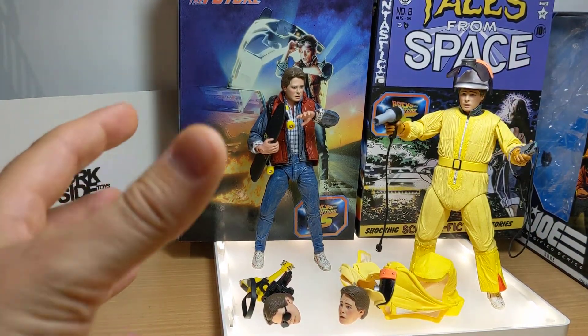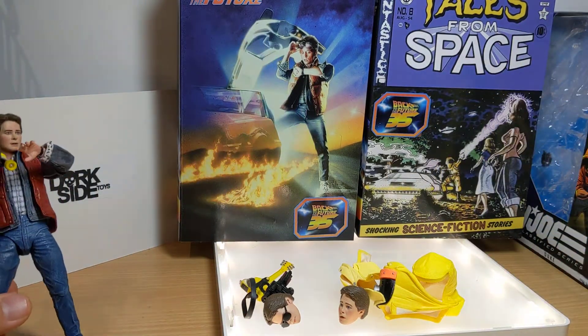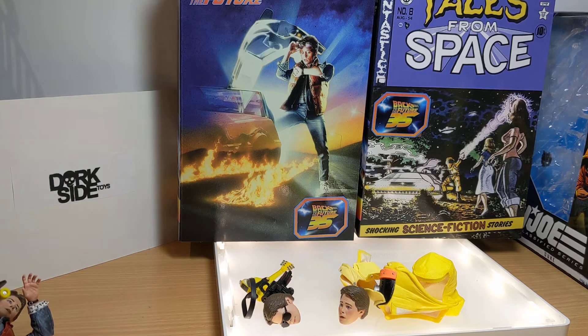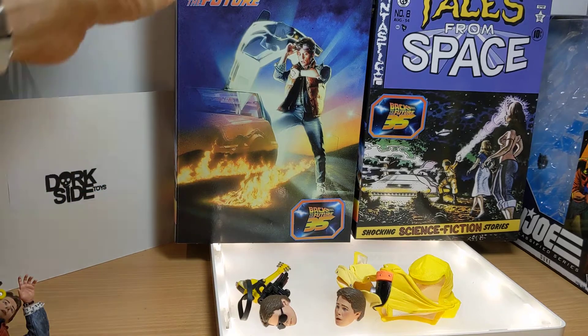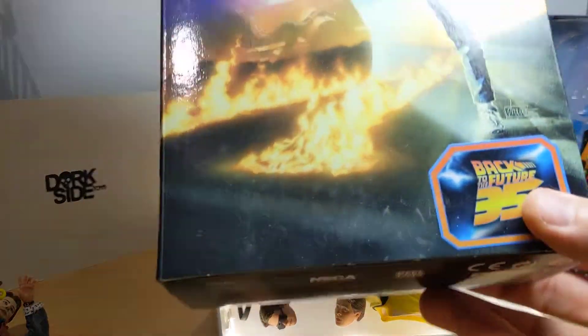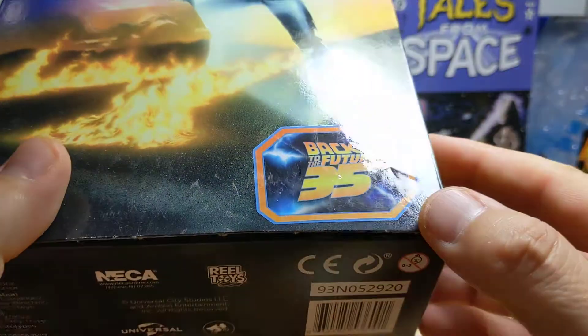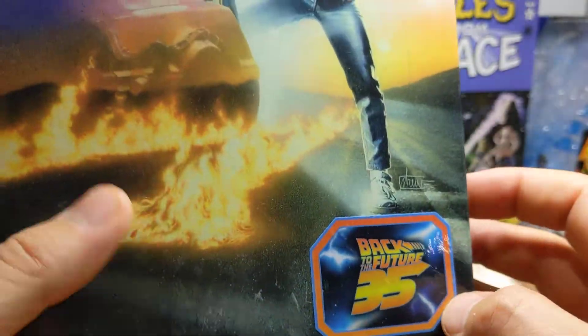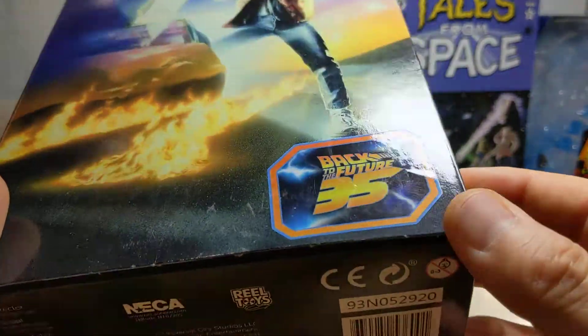They're pretty cool. There's a lot of features with them, so I'll run through all of them just shortly. But you've got to take note of that packaging first of all — it is pretty gorgeous, and all of them in the Back to the Future series look very, very good. Not quite sure why we've got this really big, ugly sticker on the box, because it would have been fine without it. It was a really nice box as it was.